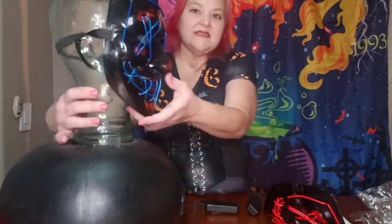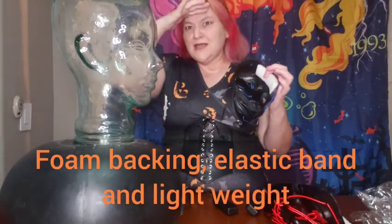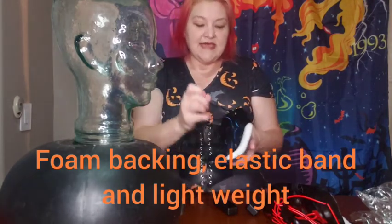I went ahead and connected this one here, and you can see this fits a full adult-size mask for an adult-size person. It's got a foam headrest here so that way it doesn't sit directly on and kind of give you those weird line marks. It has an elastic band that goes right over your head to fit comfortably over your ears.